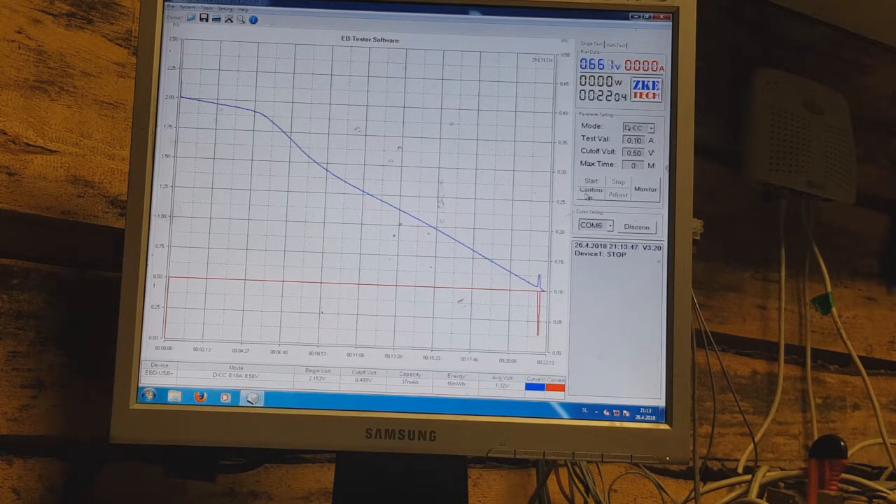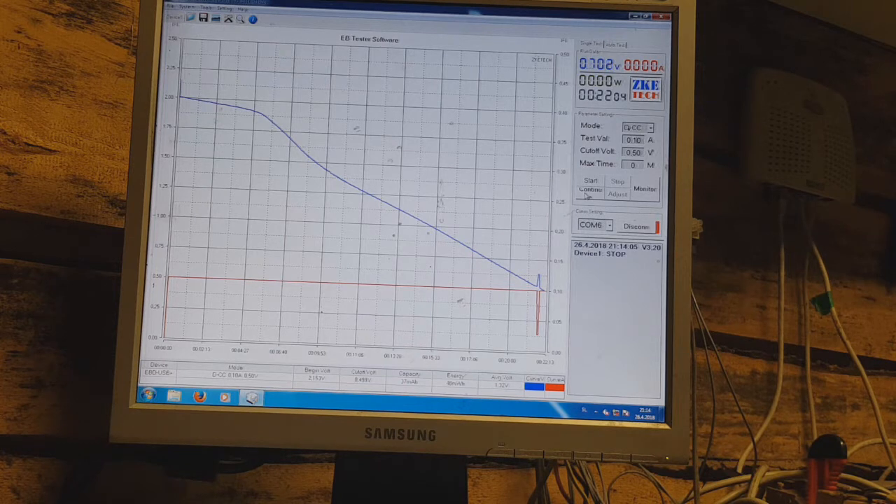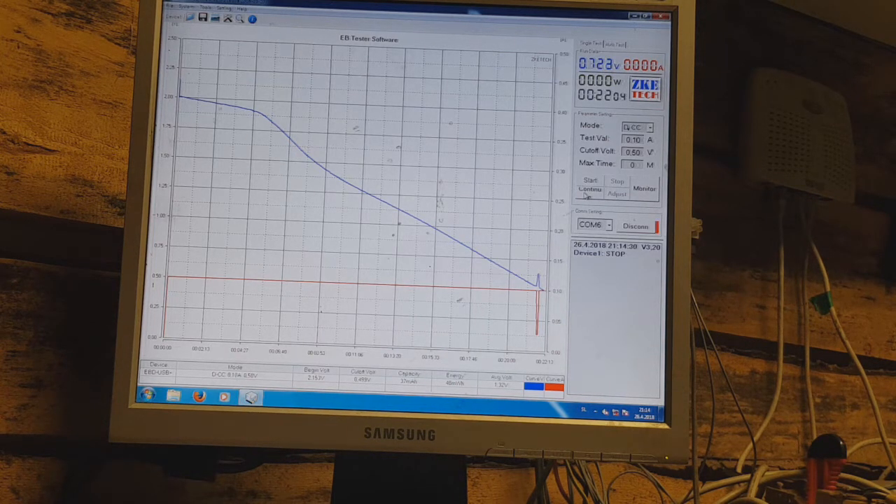This zinc ion capacitor ran for 22 minutes on a constant 100 mA load — very impressive. Years ago I was very interested in lithium ion capacitors, which at the time was really nice technology. The lithium ion capacitor was the king between the supercaps, with a maximum specific energy of around 20 watt hours per kilogram.